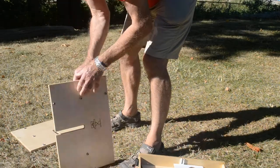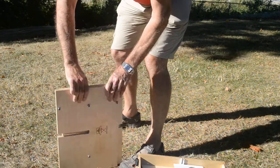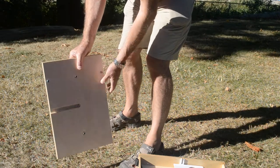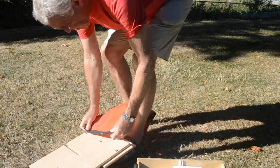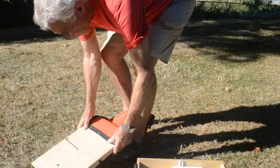Then, picking up the two side pieces, put them together so the buttons, in both cases, are on the top and on the outside. Then clip the fabric on one of them, like so.